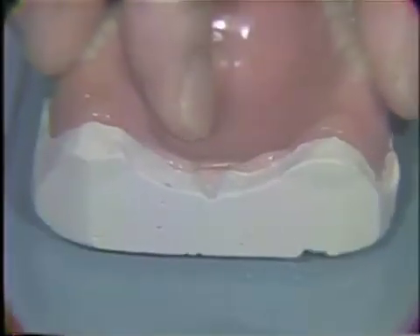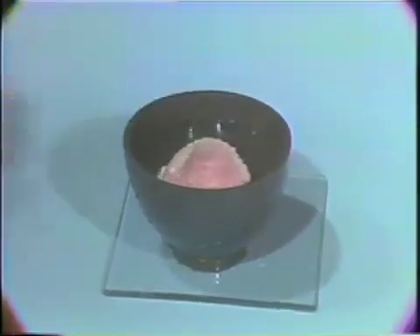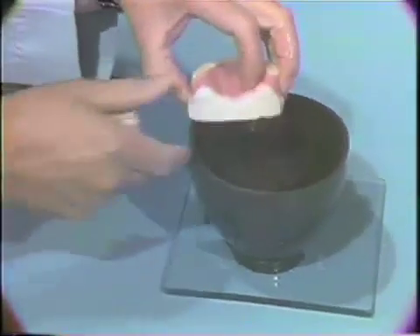After the acrylic resin has reached the doughy stage, place the denture and cast in a rubber bowl of lukewarm water for about 10 to 15 minutes. After the acrylic resin is hardened, remove the denture from the cast.